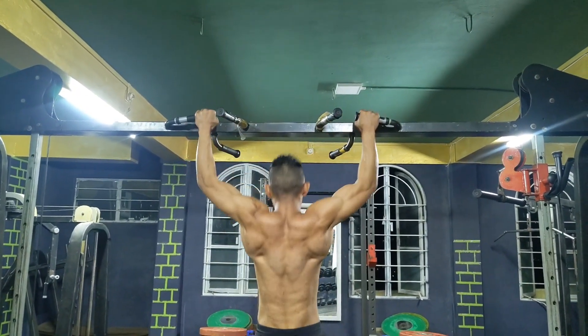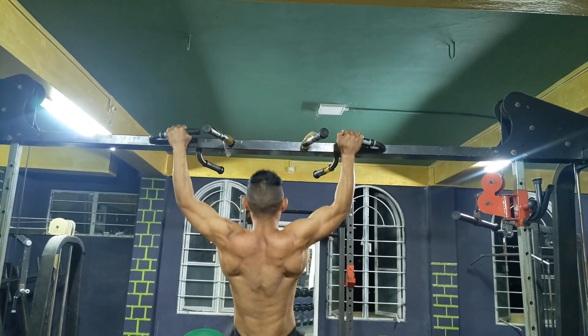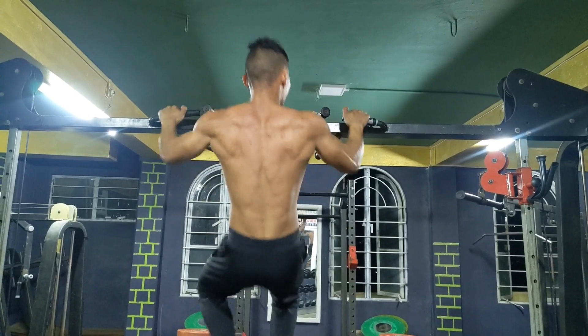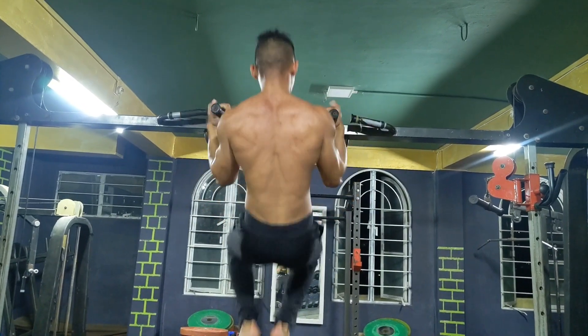I'm just trying this after a very long time. Pull-ups like a monkey — I don't know how to call this, but it's pretty fun. You guys can see my shredded back.